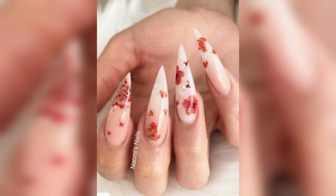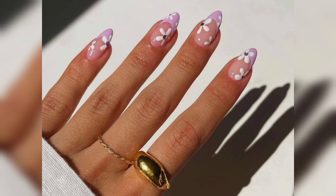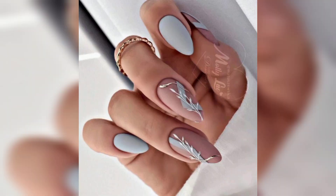These nails are very trendy right now. I love the layering of the blossom designs on these nails with their unique shapes.